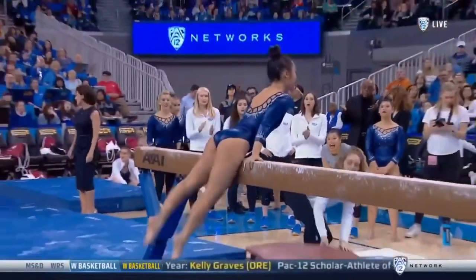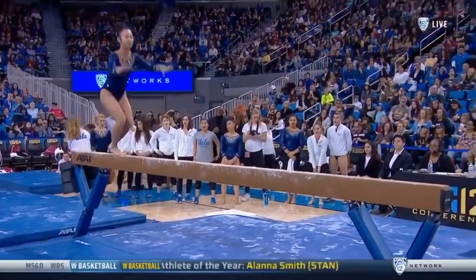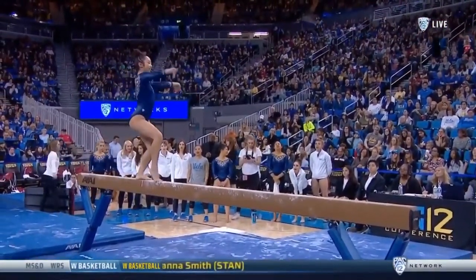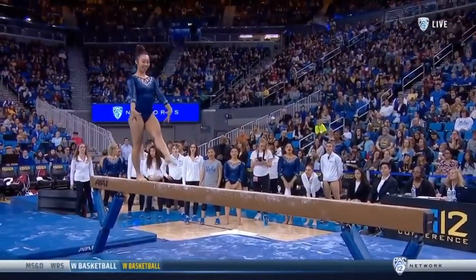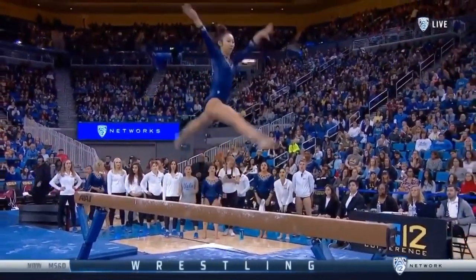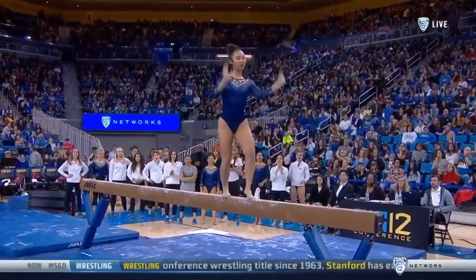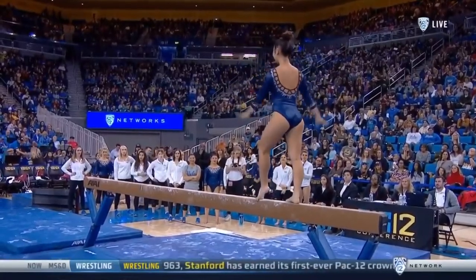Grace Glenn ties the season high with a 9.9 opener. Here's Brielle Wynn, one of the heroes of last year's NCAA championships after UCLA had had that fall in the two-spot and weren't feeling too good about their chances. Brielle Wynn came up with a 9-8-7-5 and rescued the rotation and set up the heroics at the backhand.